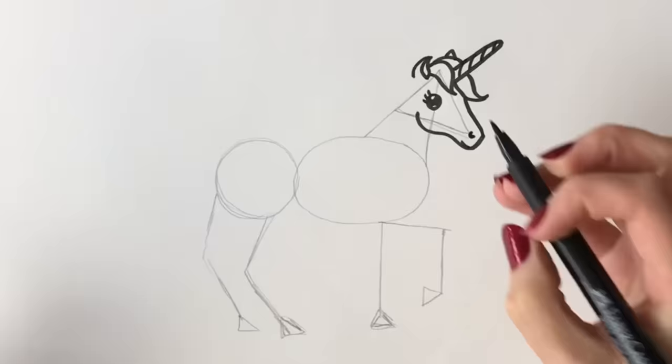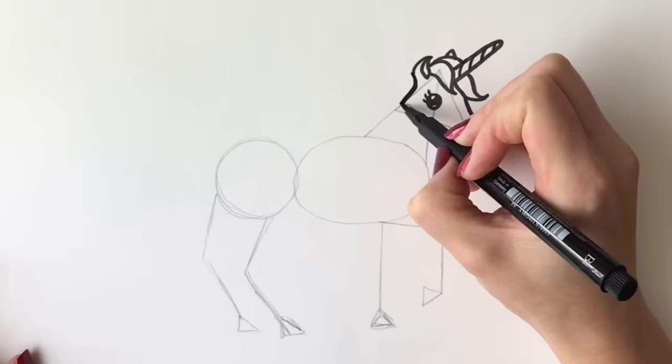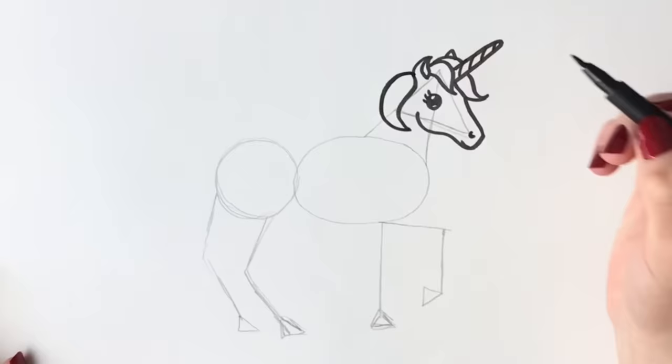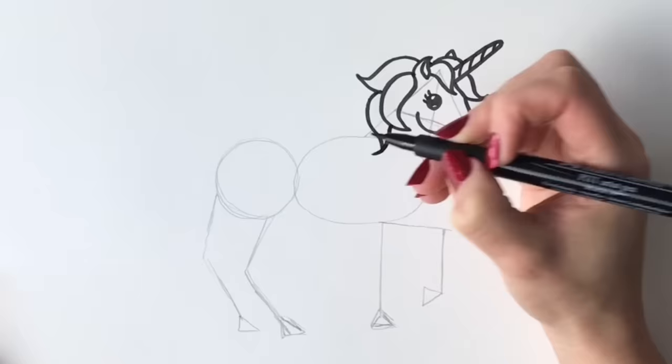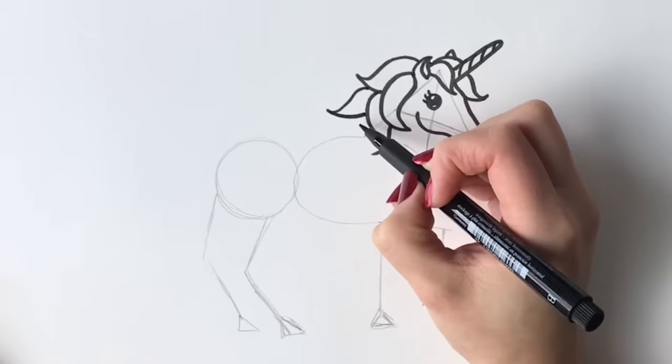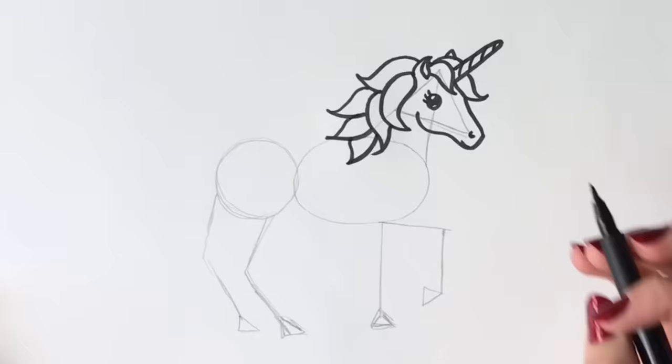Now we're going to do the incredible mane — you can have fun with this. You can change it; you don't have to do exactly what I'm doing. So one part of the mane, another part, another part there, part there. Now we're going to draw the unicorn's neck, coming around to about there.